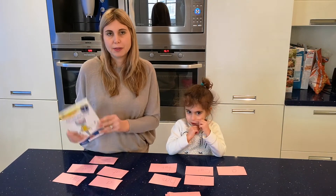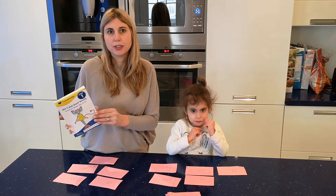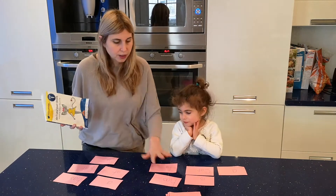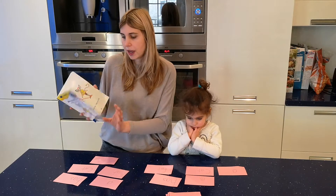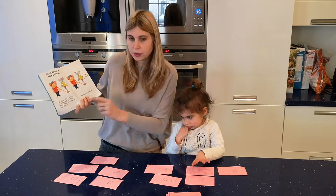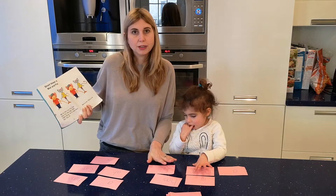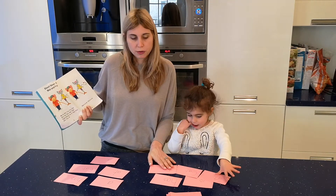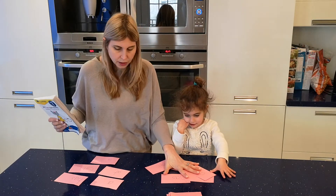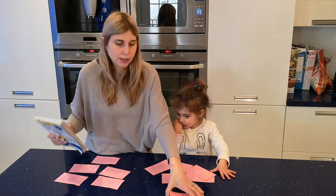Hi, this is Heather from FirstStepReading.com. I'm going to show you some fun ways to practice reading with your child. I took note cards and wrote all the words from the beginning of the story two times so that they'll be a match, and we're going to play the game Go Fish. The way to set up the game is you give each player five cards and put the rest in the middle.